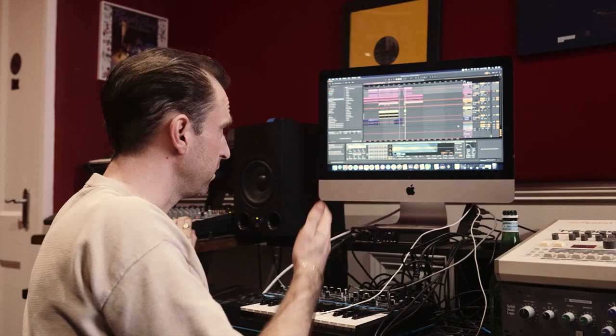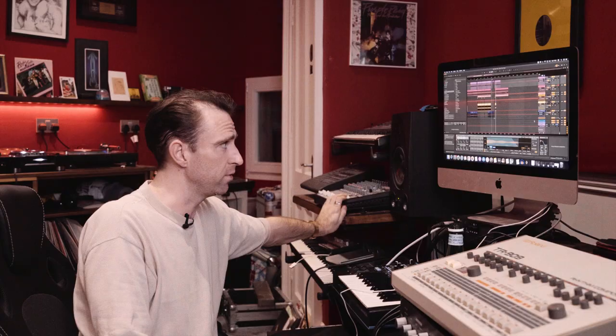If you want to get started in Ableton, don't be scared as I was — just go for it. Be creative.